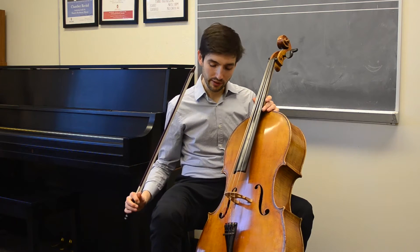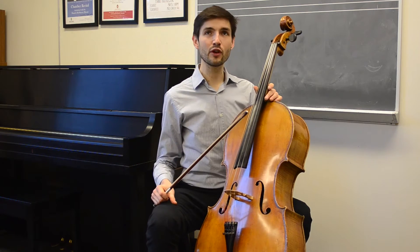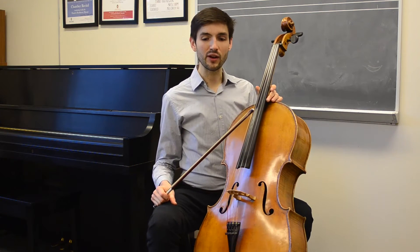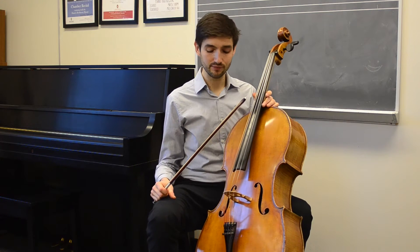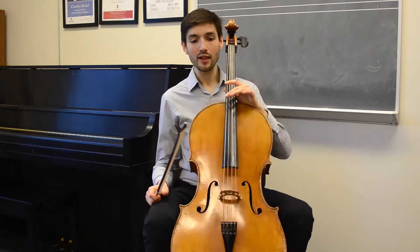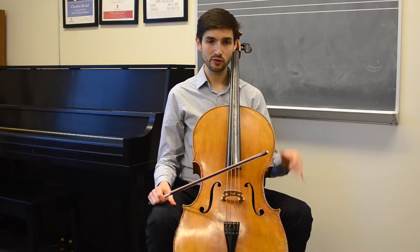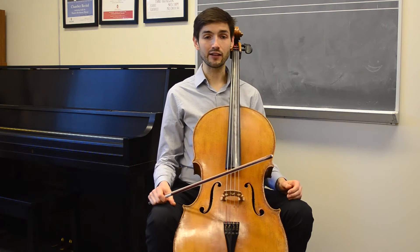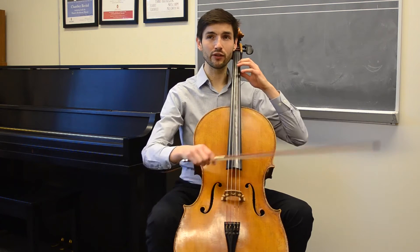I'm bringing more awareness to my head and neck — notice how your head and neck move with this movement, and let them move with it. Let's start with the opening, rounding my back on the down bows and arching my back on the up bows, and see what that does for the sound.